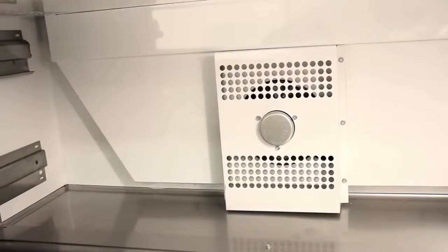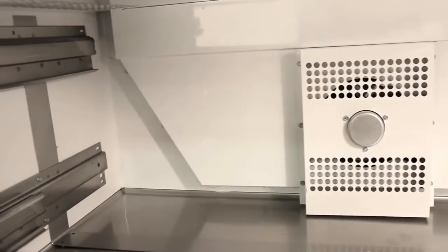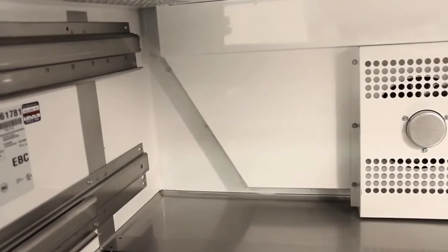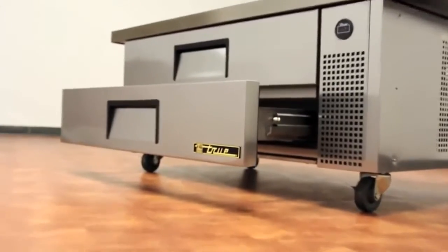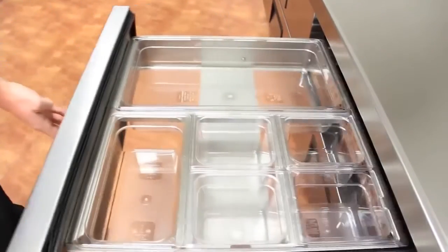On the interior of a TRCB you will find NSF-approved wide aluminum walls and a stainless steel floor with easy-cleaning coved corners. The refrigerated drawers come in varying sizes depending on the model and can hold multiple size pans up to 4 inches deep.